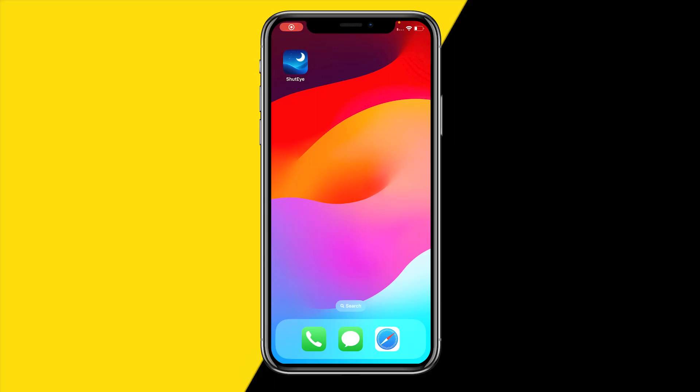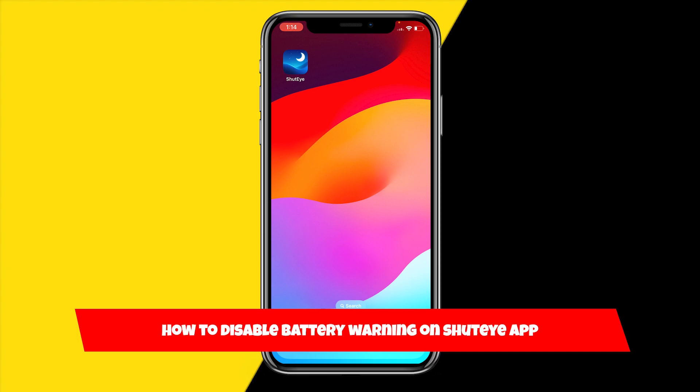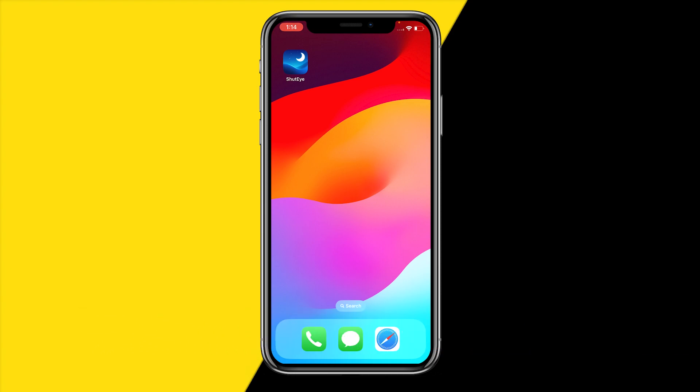Hello everyone, welcome to this video. In this video I'm going to show you how you can disable your battery warning on the Shouteye app — specifically the alarm that goes off when your battery is almost empty. Here's how you can disable this.